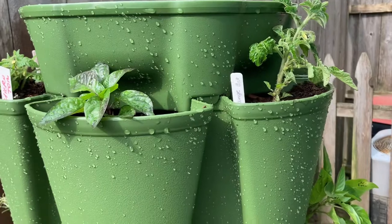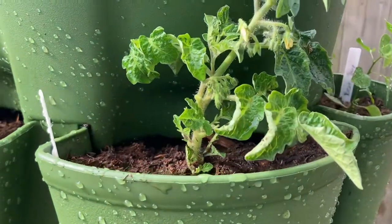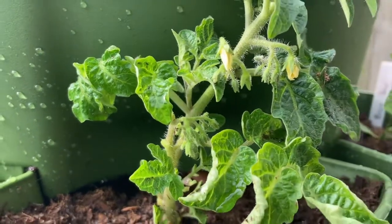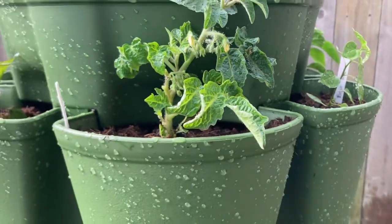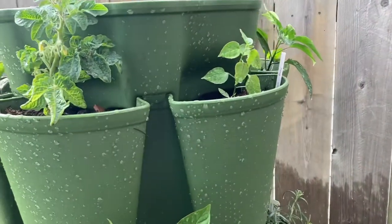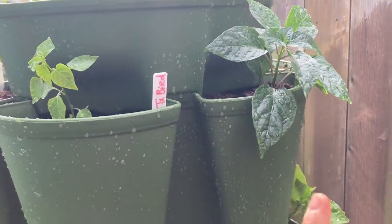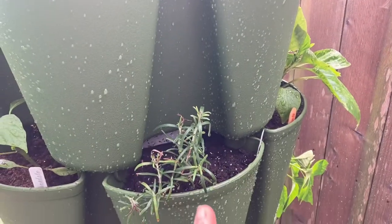This is Black Pearl pepper and Orange Sun tomato, which is also a miniature tomato — full of blooms, so hopefully I'll get some tomatoes from these two. On this side there are more peppers: this is Texas Bird and Pearl, and I have a rosemary over here too.